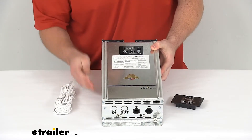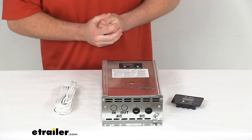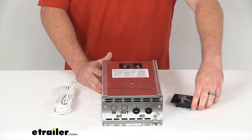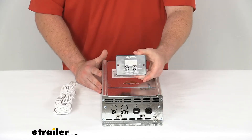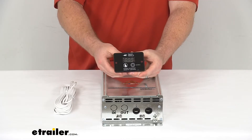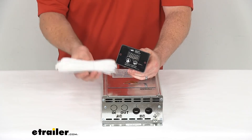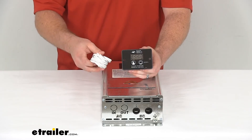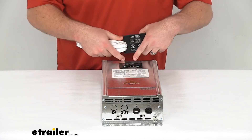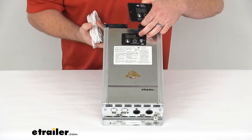When you're mounting this you'll probably mount it somewhere more isolated in a lower compartment storage area, so they do also provide this wired remote that's going to allow you to control and monitor the inverter from a convenient location inside your RV. There's a 50-foot cable that connects one side on the back of the remote and the other side connects right here at the front of the inverter — very simple to do.